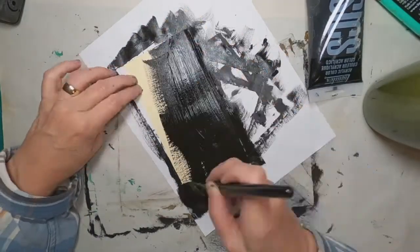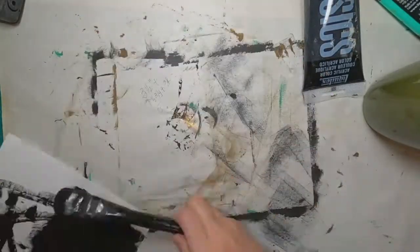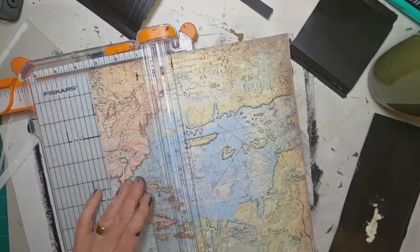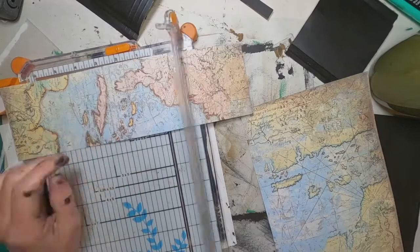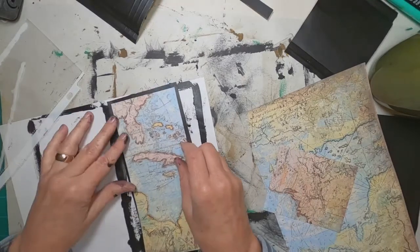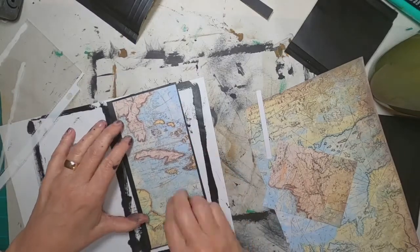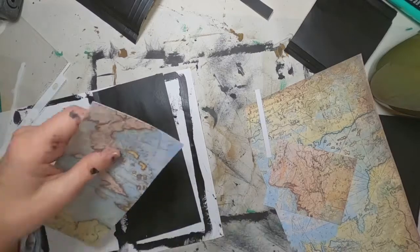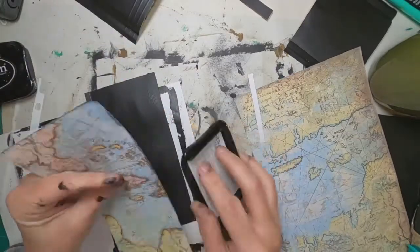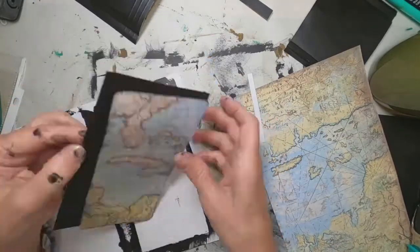I haven't edited this video as deeply as I edit others or cut out as much, so let me know if you like that or prefer the speedier versions — I've kept it at two times instead of four times, just trying something a little new here. Now I've pulled some scrapbooking paper of maps that I'm going to put on our flaps — I'm going to trim the corners and ink around the outside edge. I've also cut and put that same map paper on the pockets.